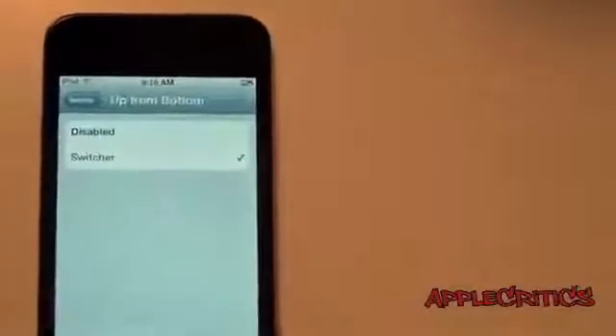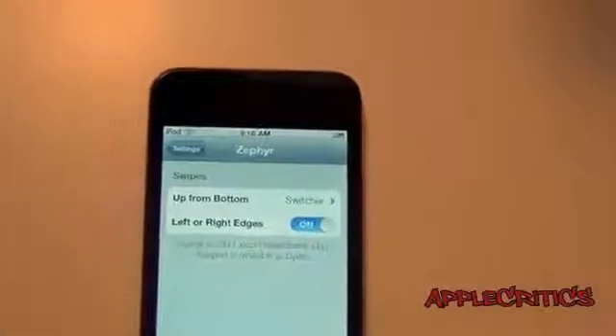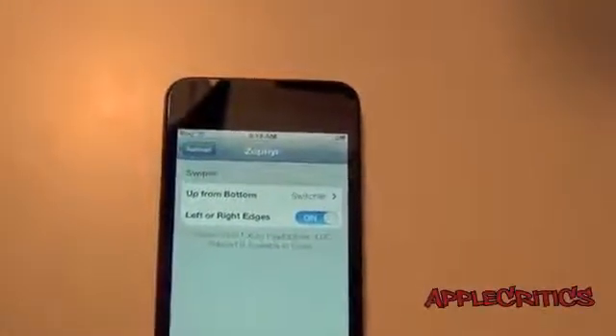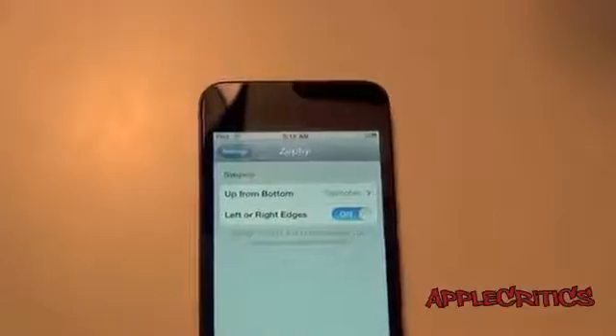So if you tap swipe up from bottom, you can change it to not using it. And that's basically all it does. Now there are going to be many more updates coming to Zephyr, so it will definitely be a much more useful Cydia tweak. You can find it in the Cydia store for $2.99, although in this video I'll be showing you how to get it for free.